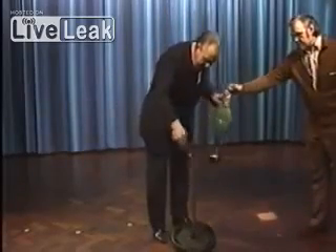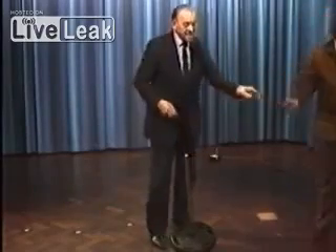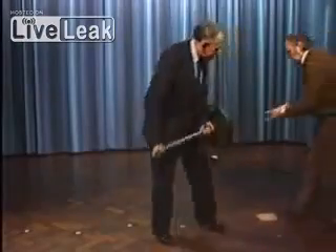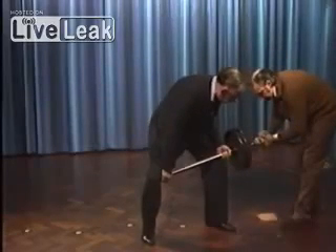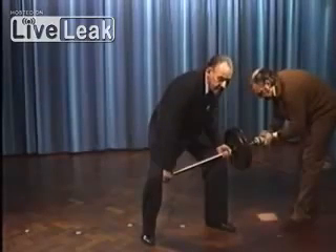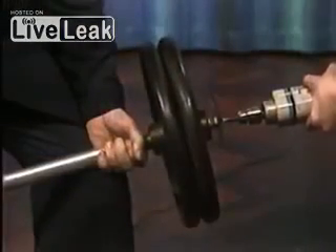So now we'll spin it up to two and a half thousand revs a minute, at which point it becomes a live thing. Then I shall lift it five feet in three seconds by going round in a big circle. Whilst I'm doing it, I shall talk to you so that you can tell from my voice that I'm not under any stress of any kind.